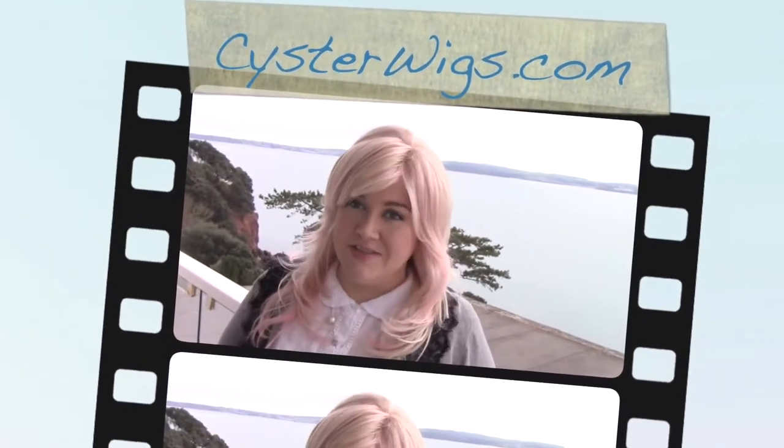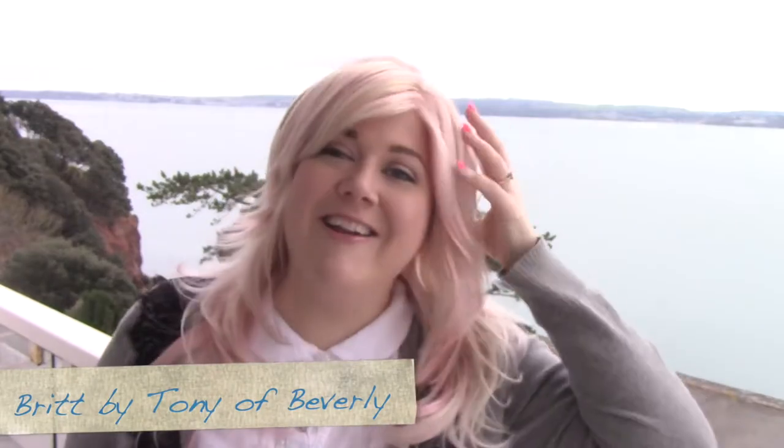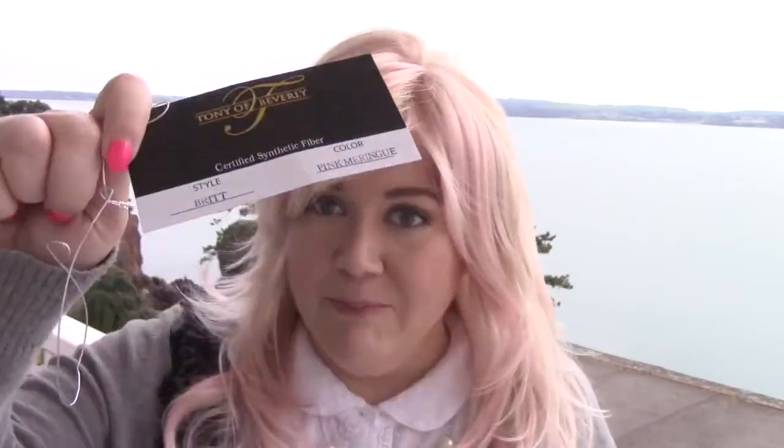Hi there, wig lover. This is Heather from Cysterwigs.com, and holy strawberry, it shakes Batman. This wig is pink. It's super pink. This is the Brit wig by Tony of Beverly in the color pink meringue. So yeah, your monitor is not deceiving you. This is pink.